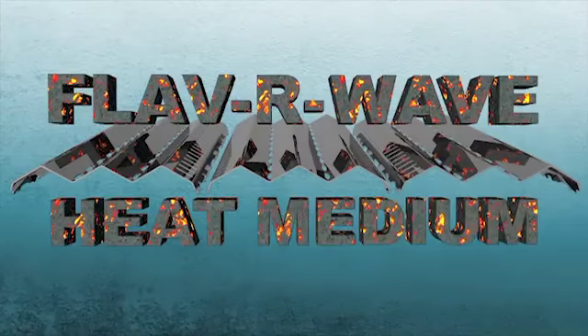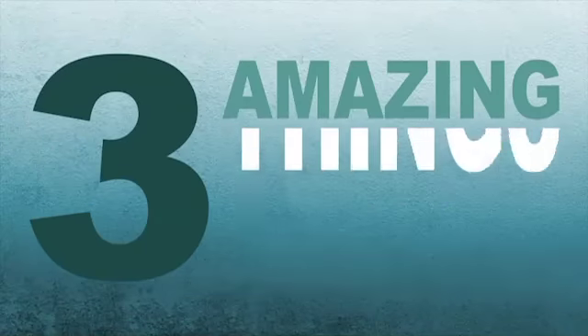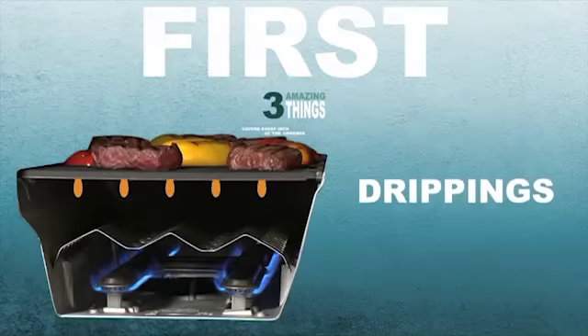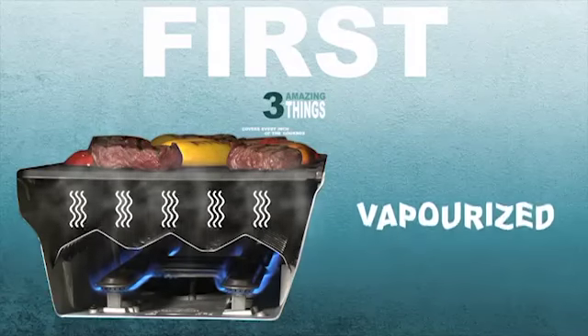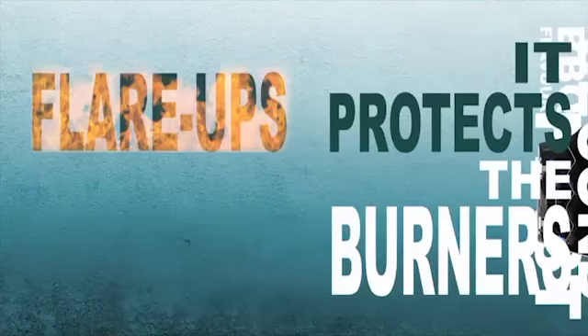Flavorwave heat medium covers every inch of the cook box, which does three amazing things. First, drippings are instantly vaporized, infusing food with that delicious barbecue flavor. Second, it protects the burners, preventing flare-ups and clogs.